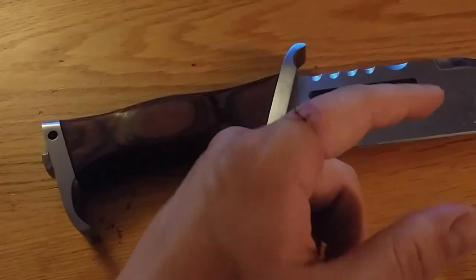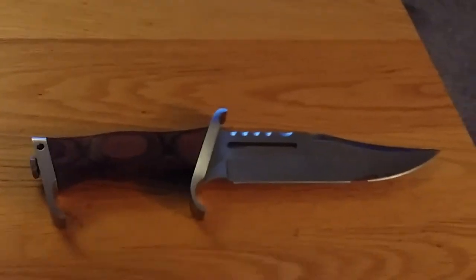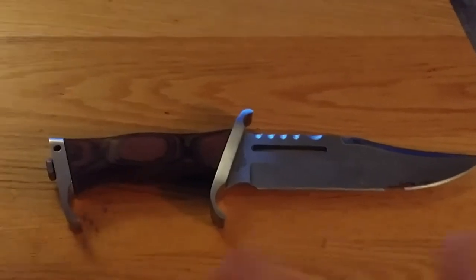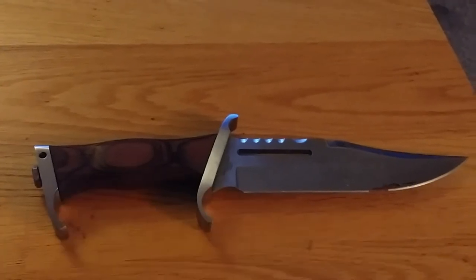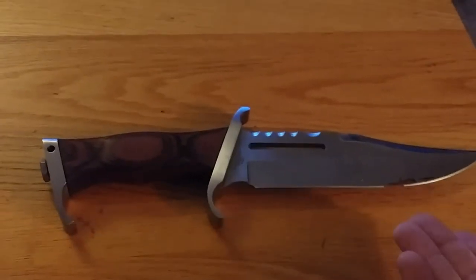The stitches will be out in a couple days — ain't no thing. That's still my blood. I wanted to do this video because I see a lot of people talking shit about these knives, right? They're always talking shit about hibbing knives.